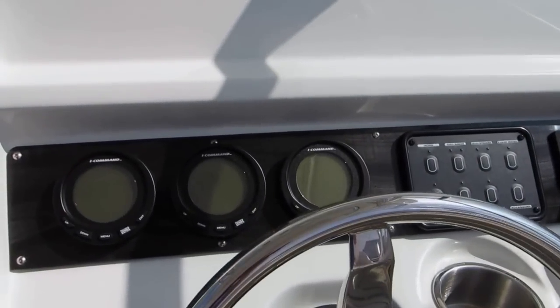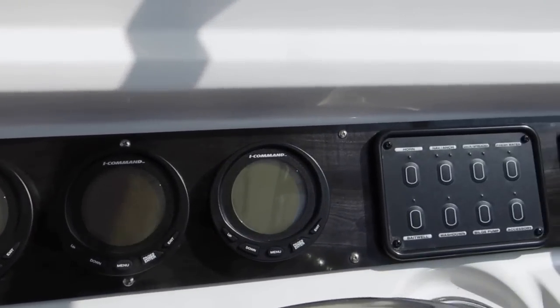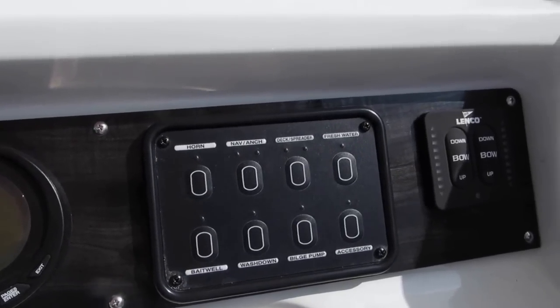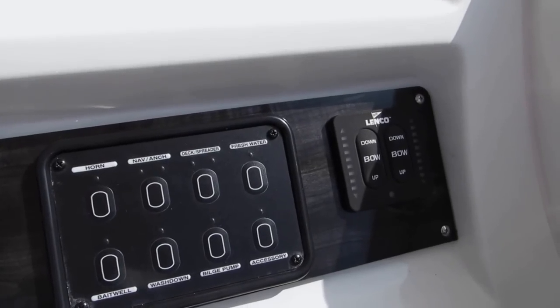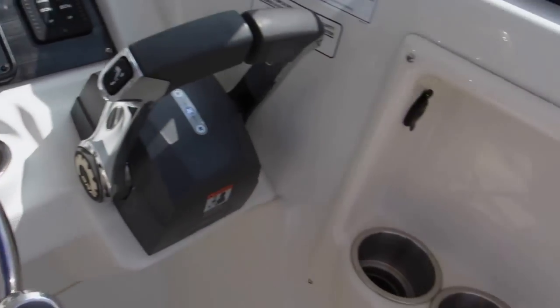Panning up to the helm area, you've got the i-Command gauges. Then you have some flush-mounted switching, which is a little bit more waterproof. And the Lenco trim tab controls, a forward cup holder — there are even a couple of cup holders here.